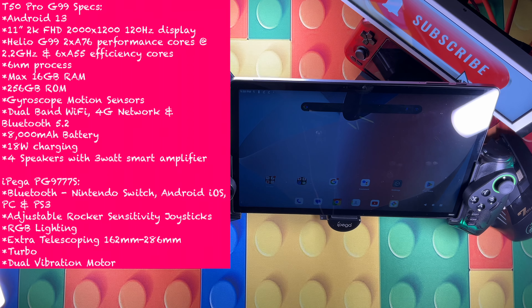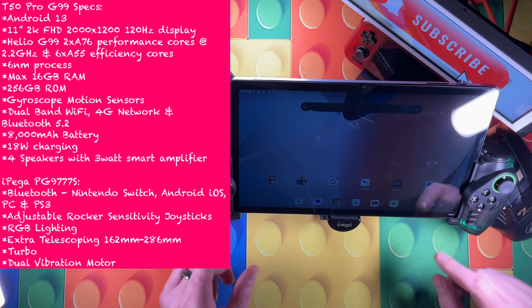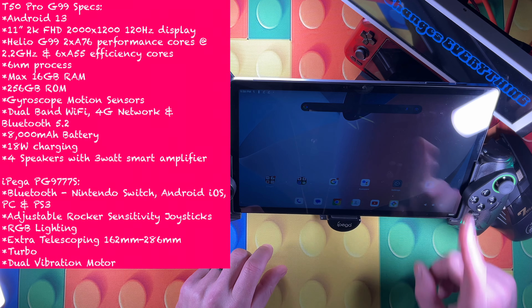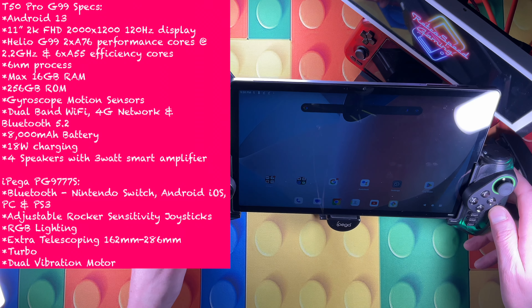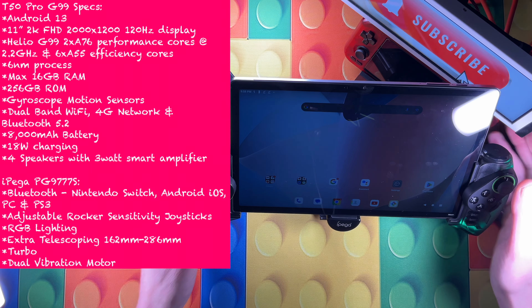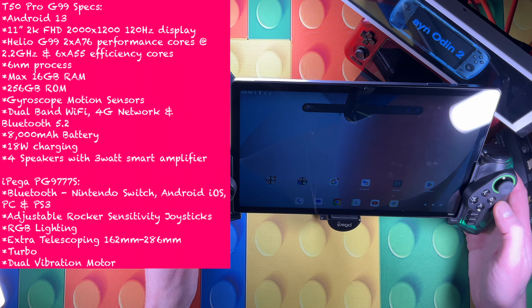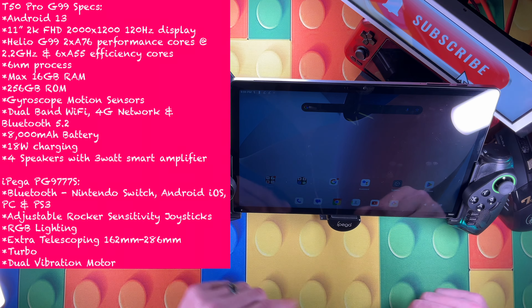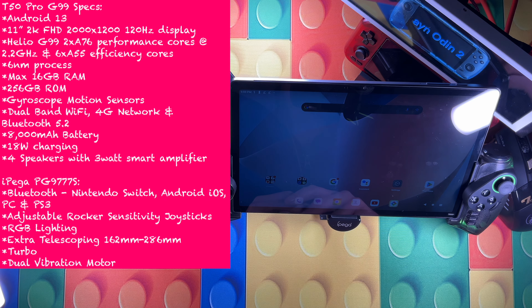This is the iPega PG-9777S - yes, that's three sevens. It's a Bluetooth controller set up to fit the body of the Switch but is expandable - it actually fits my monstrous iPad Pro too. It has adjustable rocker sensitivity, so you can adjust the tension on the joysticks right on the outside without going through any menus. I have one a little more tense than the other to complement playing style. It also has RGB lighting effects that rotate through or can be turned off, and a turbo function.